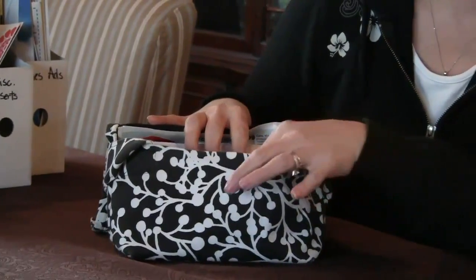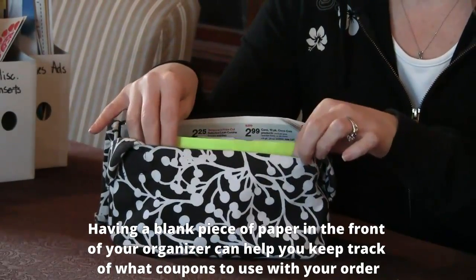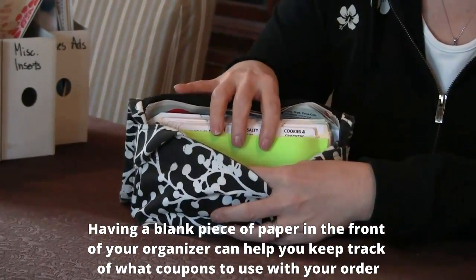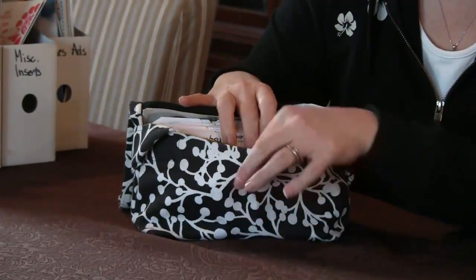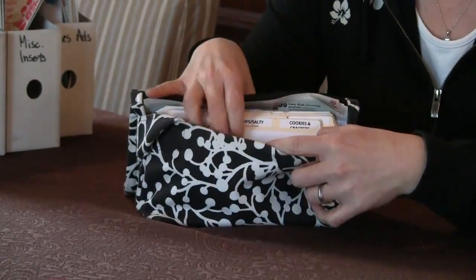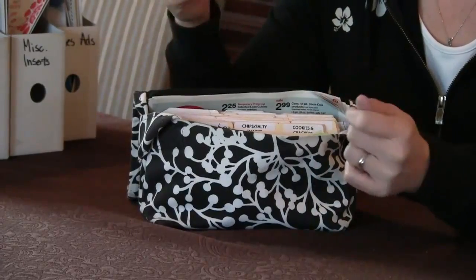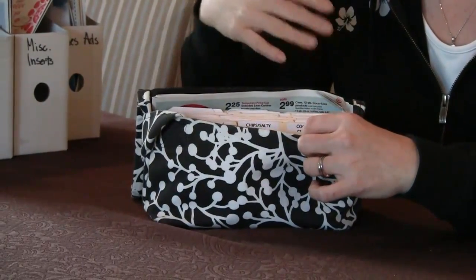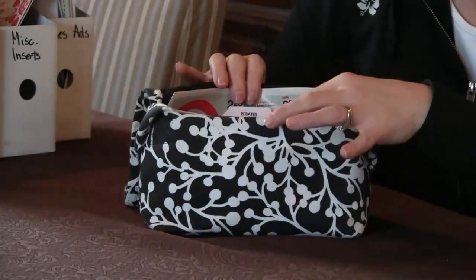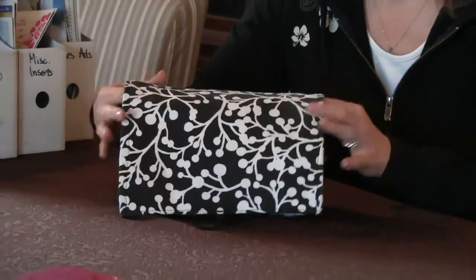I also keep a blank piece of paper in the front of my organizer. Any coupons that I pull to use for a shopping trip I put in front of that piece of paper. Then when I've actually shopped and decided I'm going to buy those items, I move those coupons behind the piece of paper. That saves me time at the register so I'm not going through checking did I buy this, did I meet the requirements. Once I decide, I put it behind the paper and I'm done.